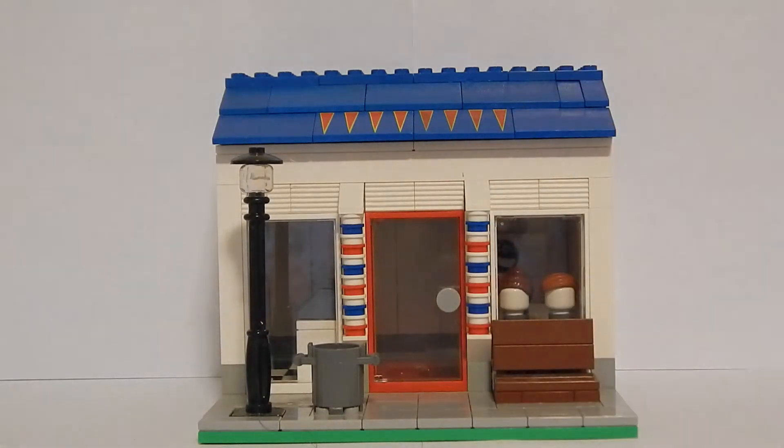There's also a trash can where people can dispose of their chewing gum, and over here there's a nice little lamppost. As you notice on both sides of the doors there are some nice little barbershop logos, so it really stands out. If I was an actual minifigure walking on the street, I would recognize that's a barbershop.